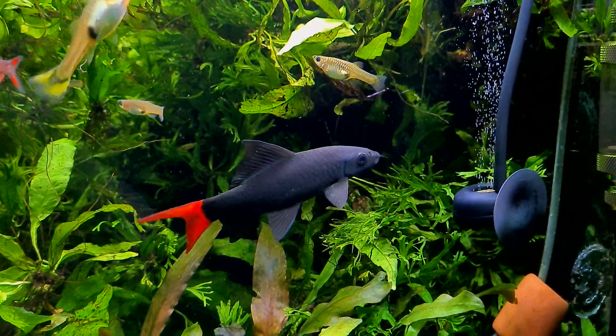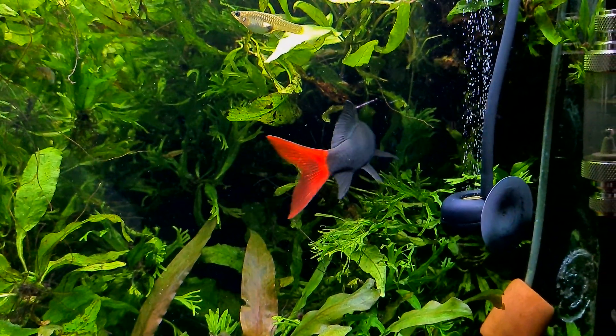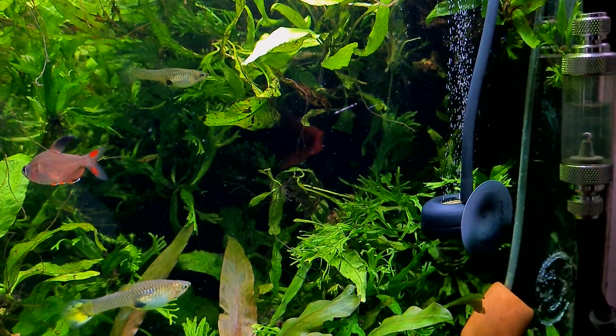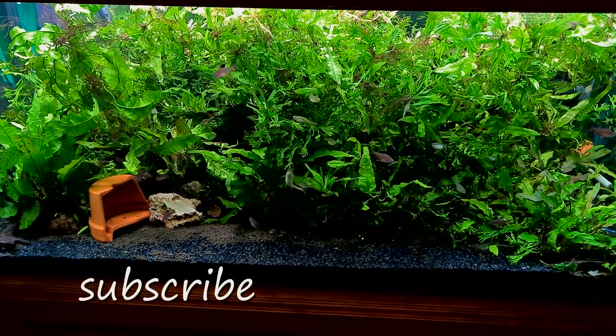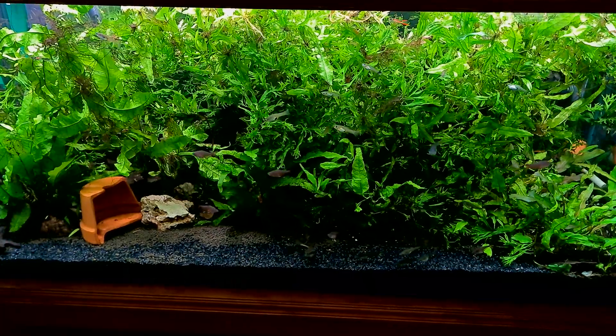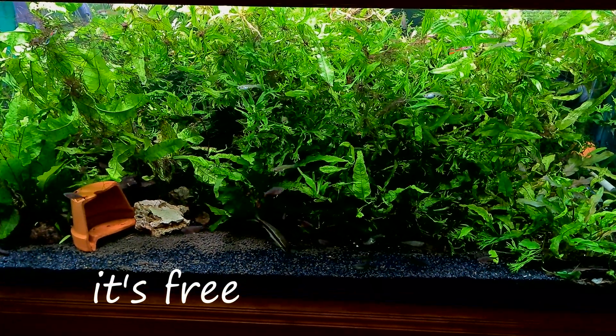Hi everyone, Colin here and welcome back to another aquarium video. It's the start of the new year 2023 and there's some things going on. It's summer in Australia, it's really hot, the air conditioners are on full bore, and the java fern in this tank is just going bananas.